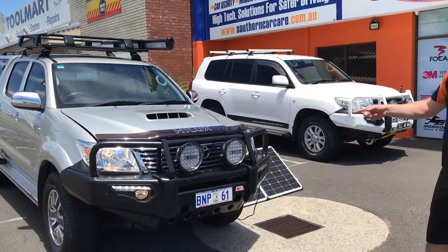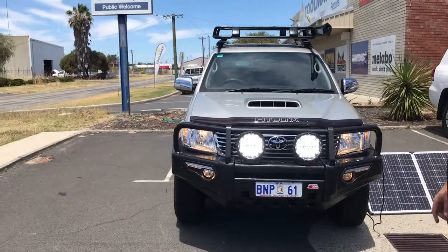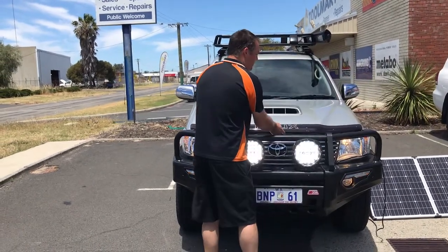We've also fitted a set of the Kings 9-inch spotties, so he's got some of the best lights you can get value for money. And if we go underneath, there's also a dual battery system done.